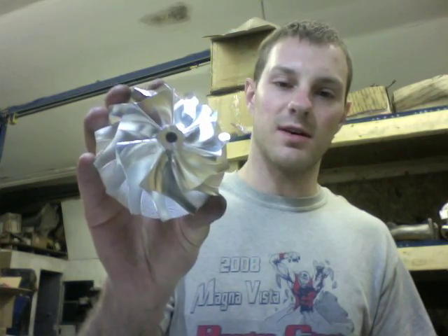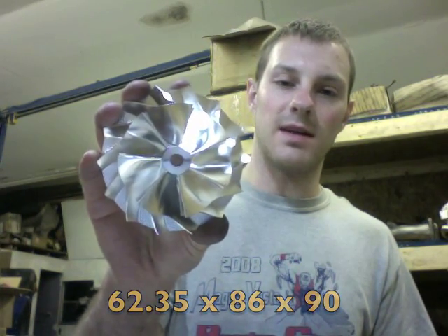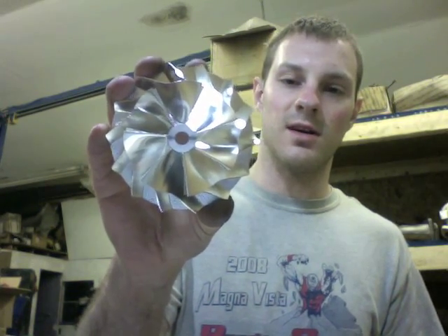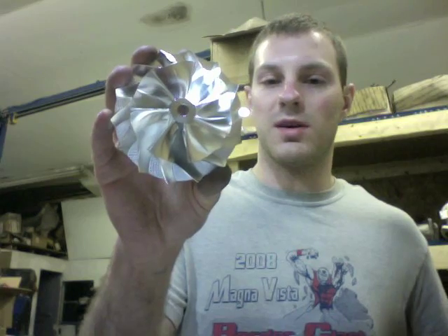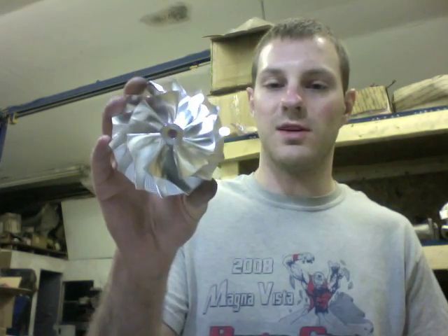I actually had this wheel custom-made — it's based off the GTX3582R design, except we extended it to an 86 millimeter inducer so that it would work great with an HX40 upgrade. We can also fit it on the H1E or the H1C if you machine it for the thrust collar.